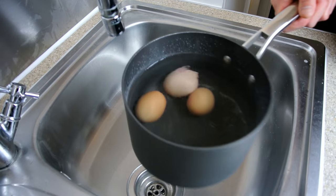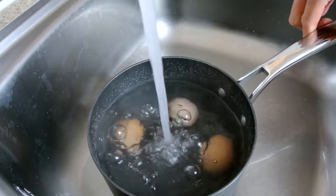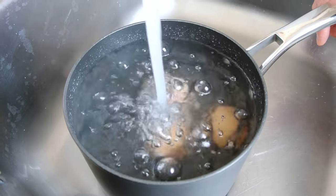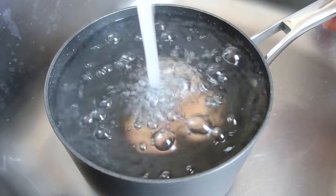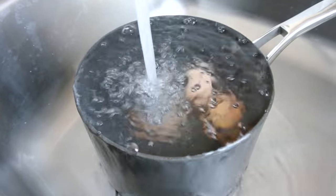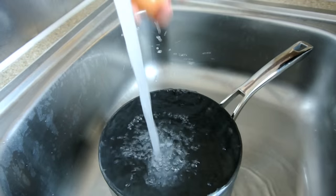After the 12 minutes is up, run the eggs under a cold tap and leave the tap running until the eggs are completely cold, with no residual heat. They're completely cold and they're done.